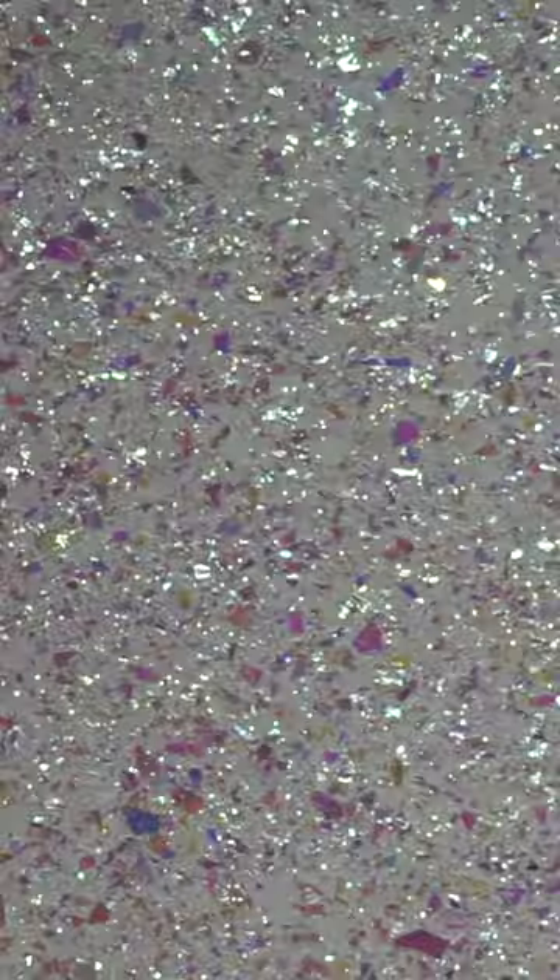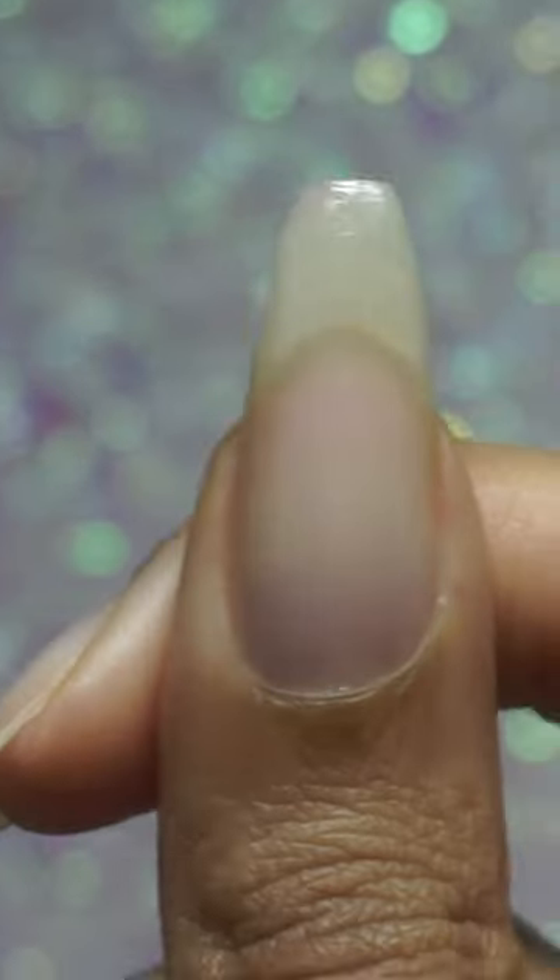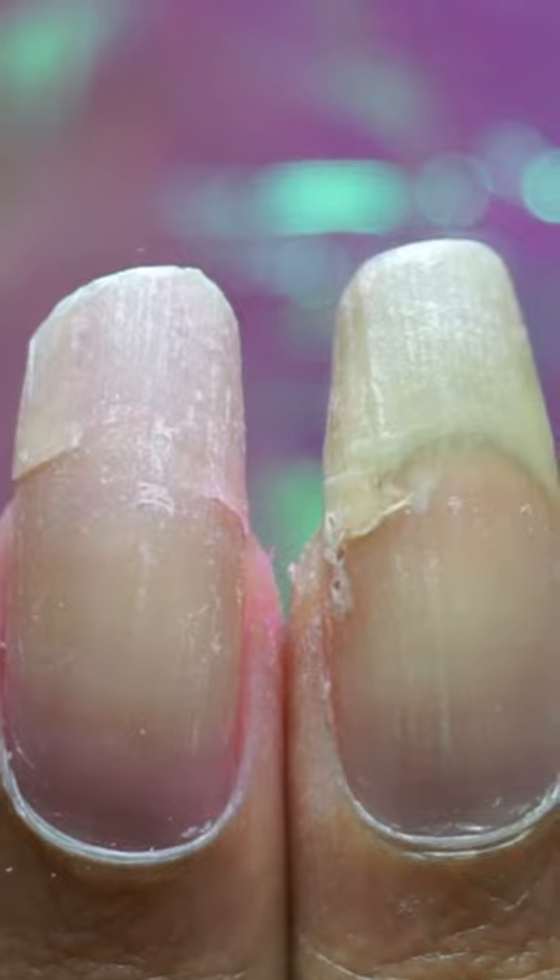Let's get started with a nail care assessment of where on earth we are starting from. My right hand thumb's looking good, which is a big win because child, the trouble they've seen.